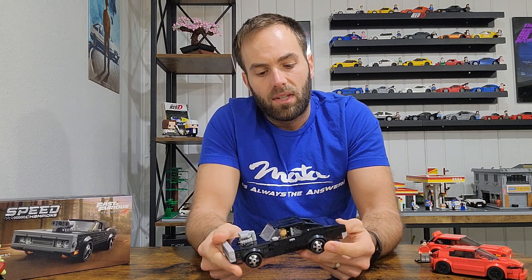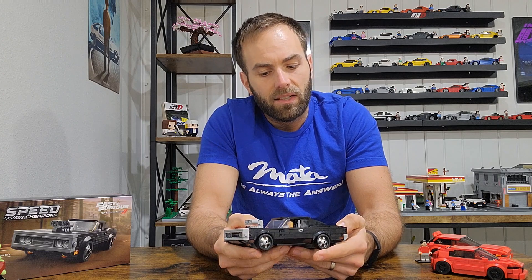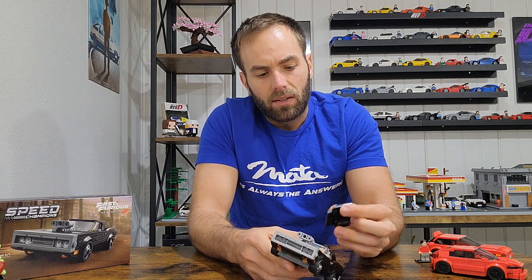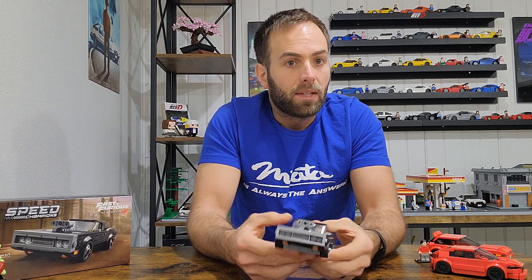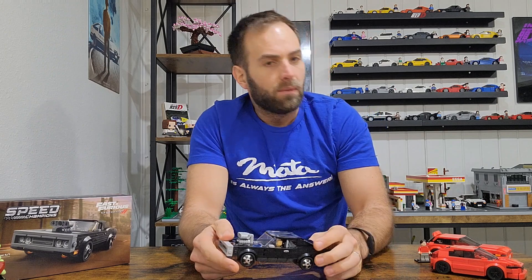I just wish they would do more, maybe engage in more realistic cars. They tend to focus on supercars or, now that they're doing these movie-themed builds, which is fine because obviously they sell quite a few. But in terms of what I'm into, they don't really offer a whole lot of the JDM cars that I specialize in. I wish they would try some more of that.